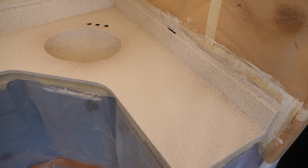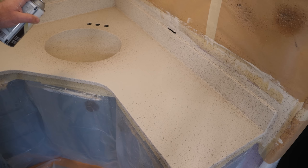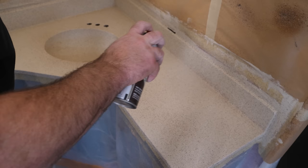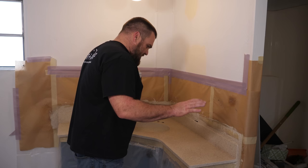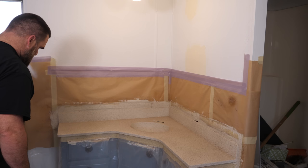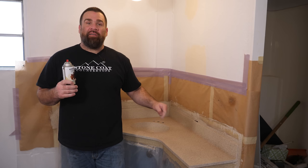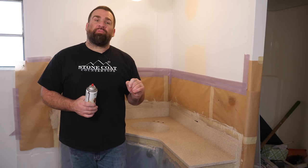My backsplash, edges, and sink are complete. Now I'm going to feather in and fill in any bare spots to make it completely uniform. Looking at the project as a whole, hitting any spots that aren't as uniform as others. I'm going to let this dry three to six hours, then come back for the next step: applying coat one of two of the clear stone coat countertop epoxy.